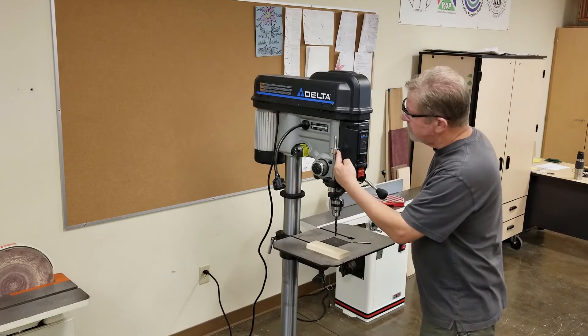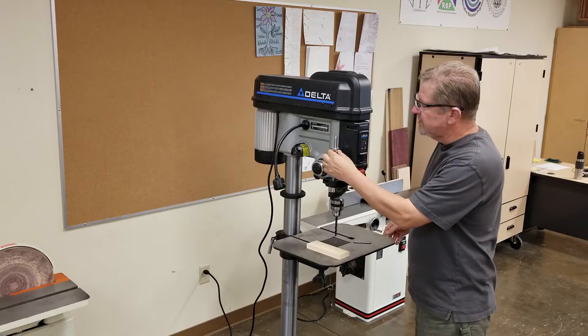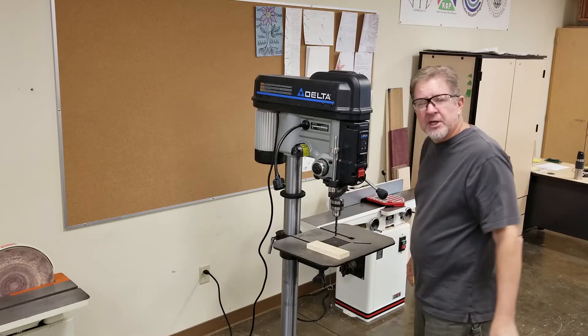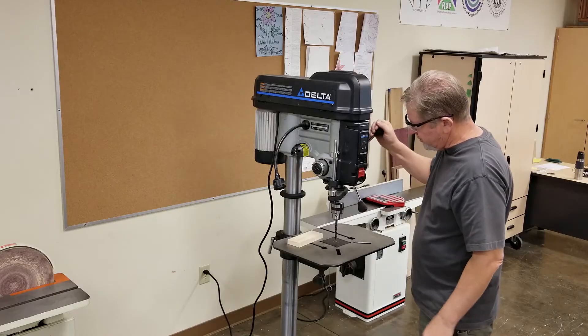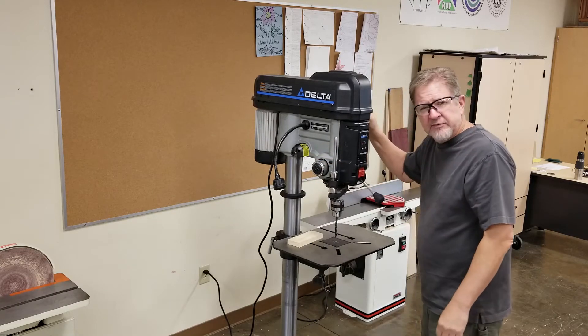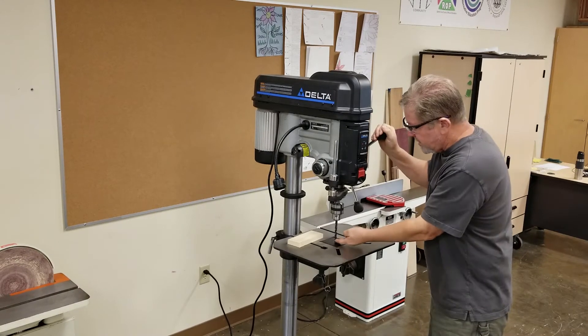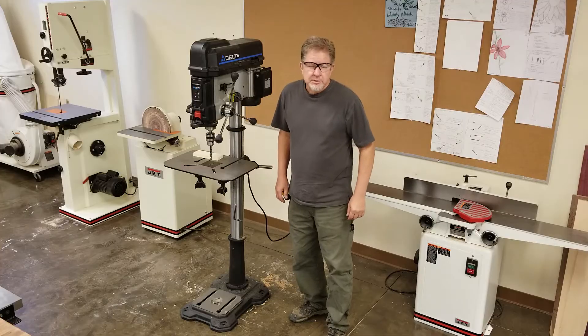On this side of the machine we have a spindle lock stop. This allows you to set the depth of the cut and be consistent — you slide it down to the bottom and every time you pull the lever it's going to stop at that depth. It's not super precise, but it works for the wood shop.